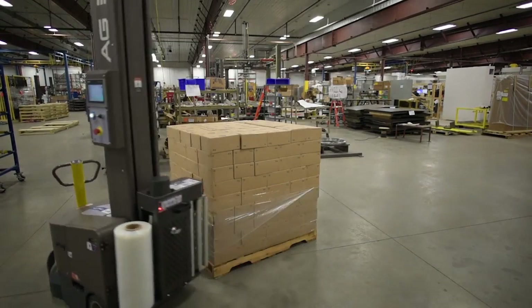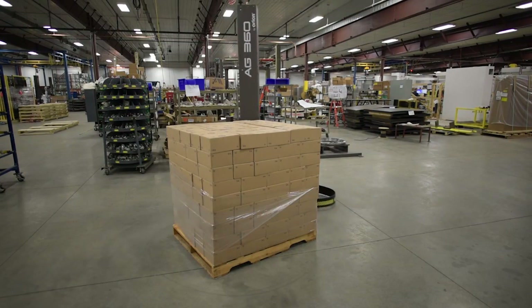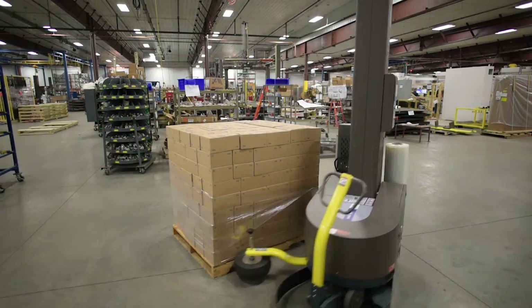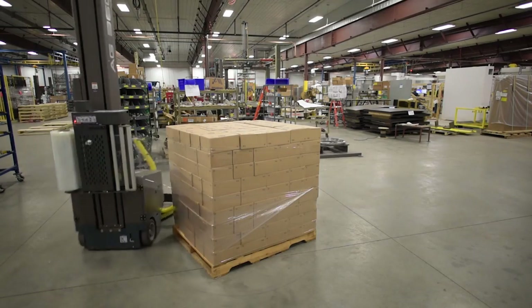Instead of bringing each pallet load to a central location, the battery-operated AG360 is fully portable and can be easily driven to wherever it's needed to stretch wrap pallets. You can also bring the load to the robot location if desired.